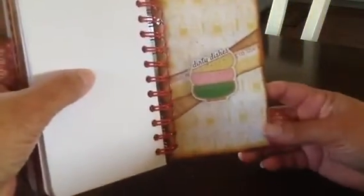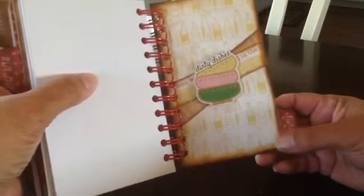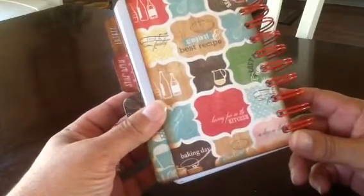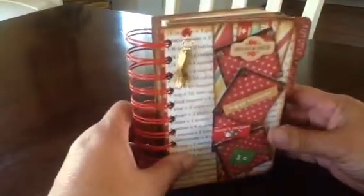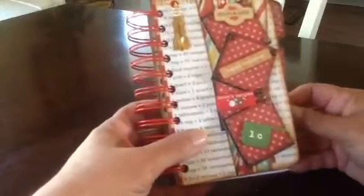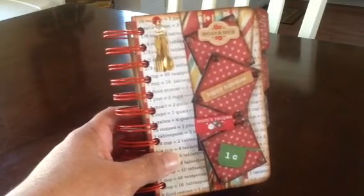Here's the back of the book, and it says dirty dishes — I left that for last because when you're through baking and cooking, that's what's left. And this last one says beverage. The back of the book is just a little collage of pictures: pies, bottles of wine, a pitcher, loving from the kitchen. I bound it with the red binding from Cinch and We Are Memory Keepers. Anyway, that's it for this little book — it would make a great gift if you know people who cook. It is on sale in my Etsy store and I'll put the link below. Thanks for watching, and until next time, we'll talk to you soon. Bye!